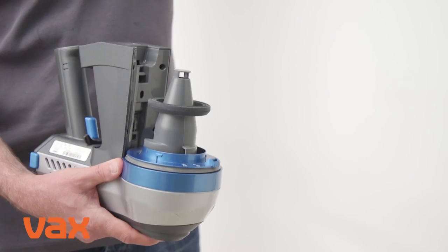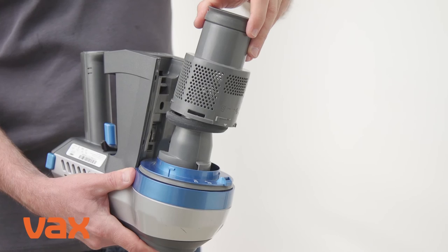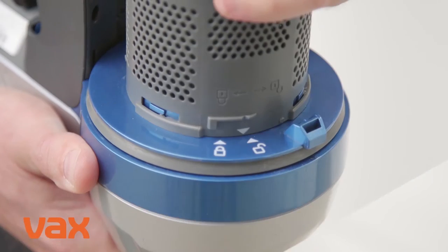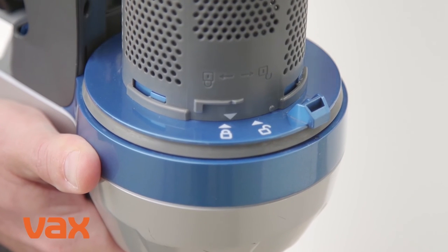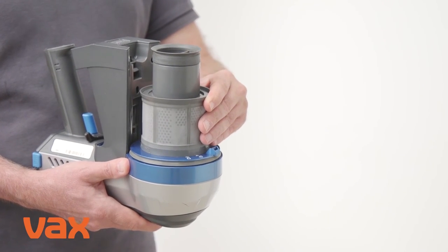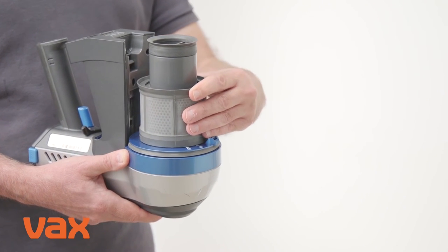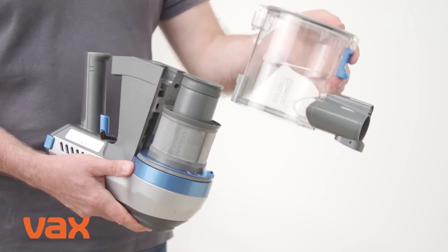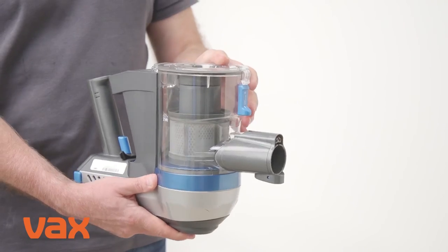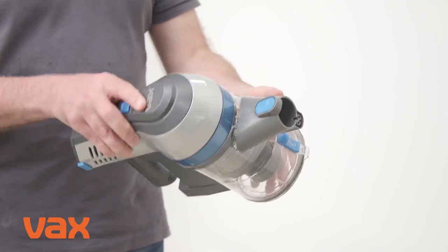To refit the separator, filter and dirt container, line up the arrows around the side of the separator with the arrows on the handheld. Twist the separator clockwise, locking it into place, and refit the mesh filter with the rim of the filter at the top. Twist the filter clockwise and lock it into place. Gently tilt the dirt container forward and line up onto the handheld. When the dirt container is seated on the handheld, push it backwards to lock into place.